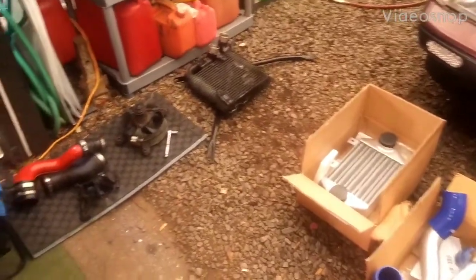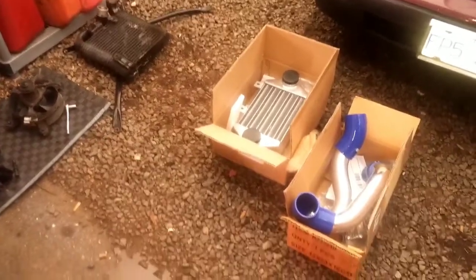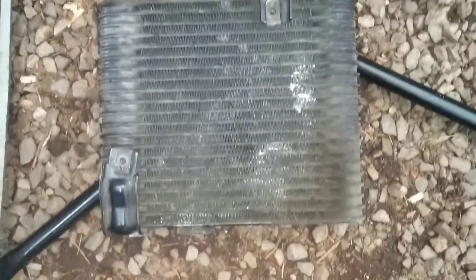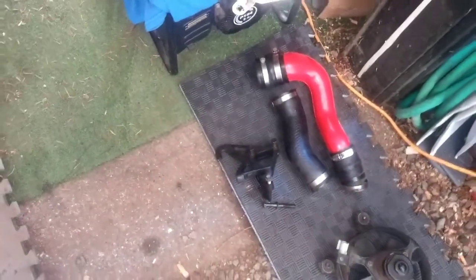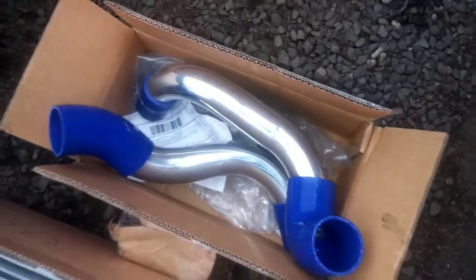What's up guys. Just doing an intercooler upgrade for the MR2. Here is your stock intercooler — pretty basic. There's the strut tower bracing for the rear, the stock fan which I'm keeping, stock piping, one of the engine mounts, the old brackets for the intercooler which I'll be reusing, and the new intercooler and piping.